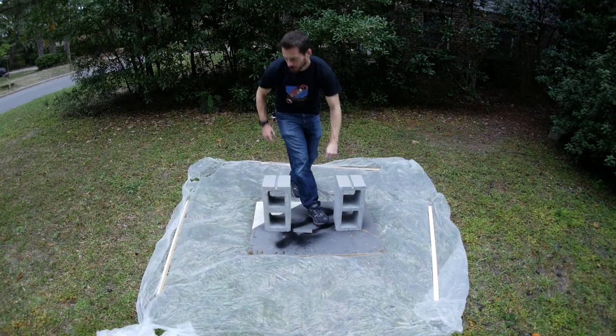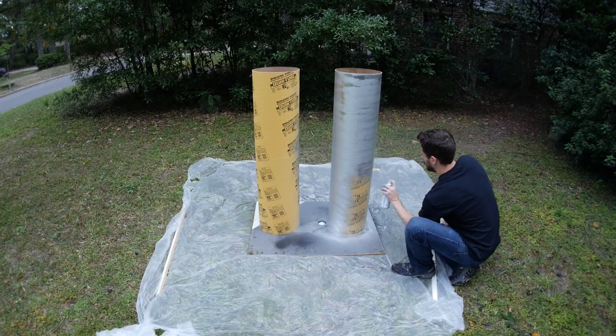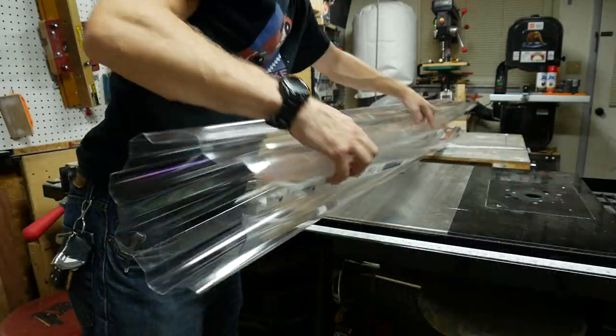I got some black duct tape and some spray paint to get started. I used some cinder blocks to hold these concrete forms made of cardboard in place so I could spray paint them silver. One can of spray paint was more than enough to cover both of those tubes.